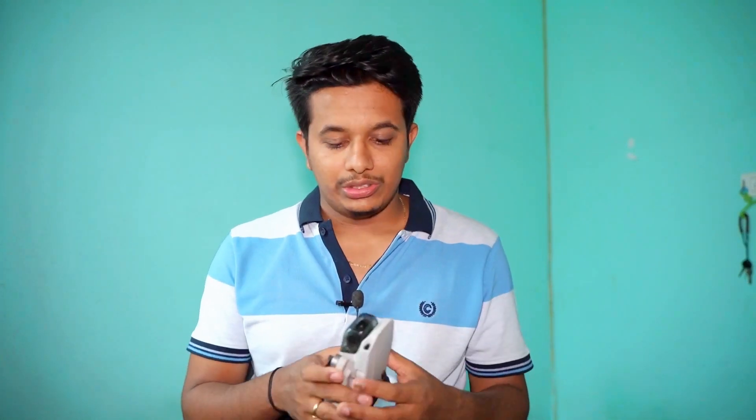Hello guys, welcome back to another video. You might know that my DJI Mini 2 recently crashed into salt water, and I didn't know what steps to follow to rescue the drone from salt water and how to save my DJI Mini 2 from getting completely dead. In this video, I'll be giving you the complete steps you have to follow to rescue your drone and make sure it won't get affected by salt water.